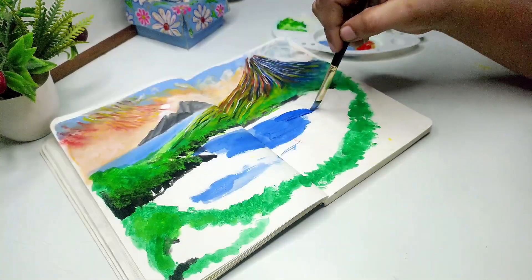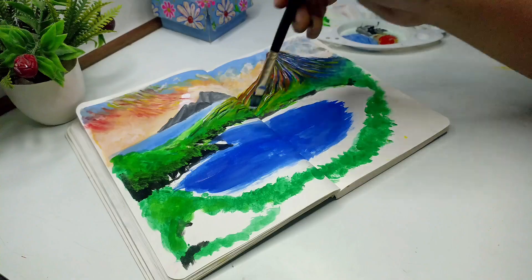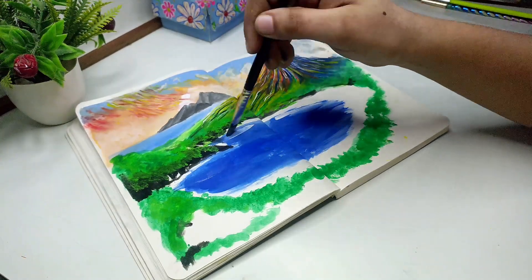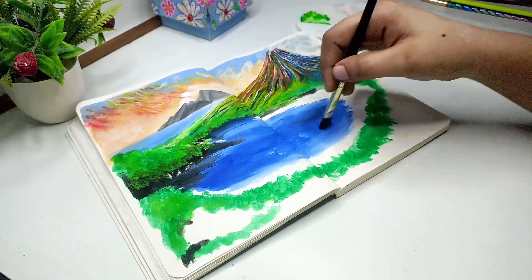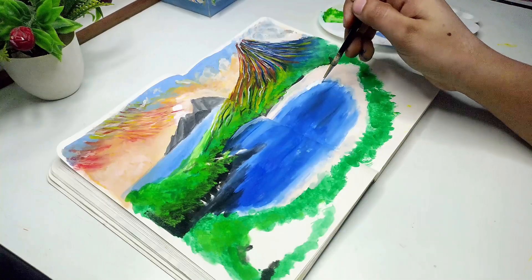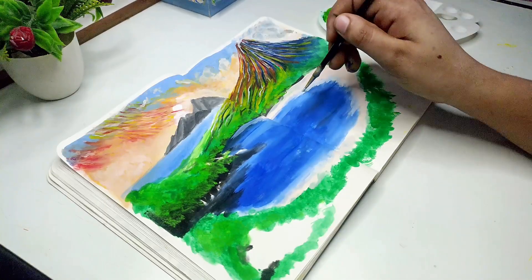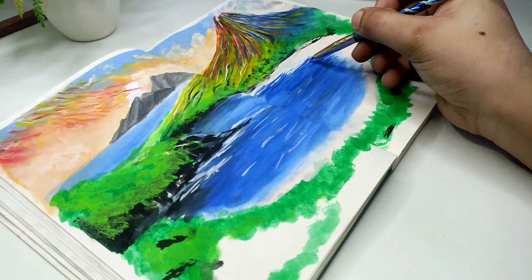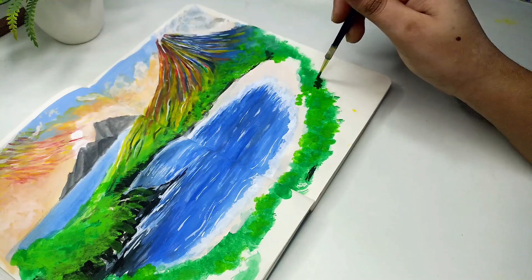Now I will paint the beach. I will paint the water with blue color. I have dark color in the middle and white color on the sides. I will paint the water with dark color and then add white color. Now I will paint with blue color, painting white on the sides and then adding skin tone color on the sides.